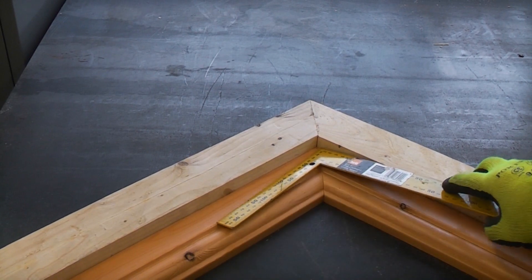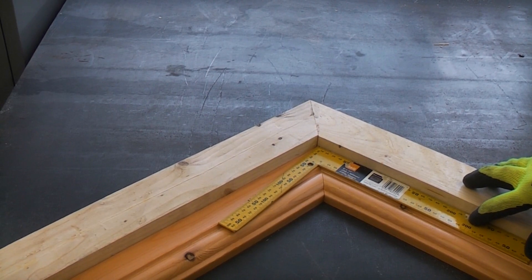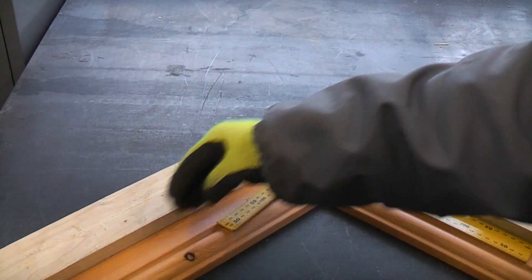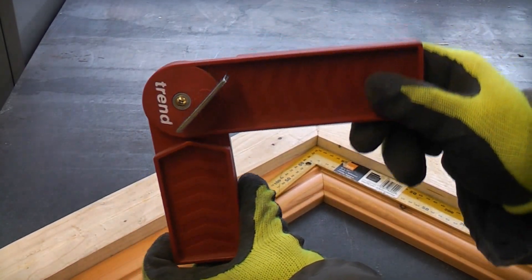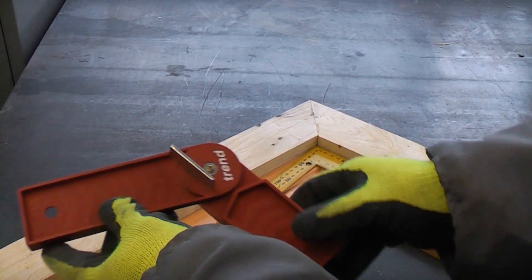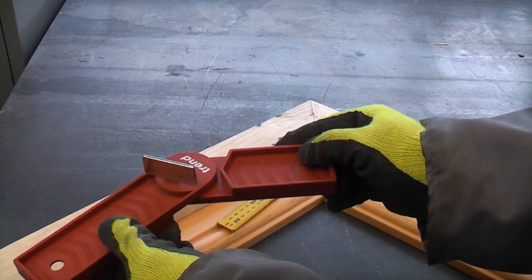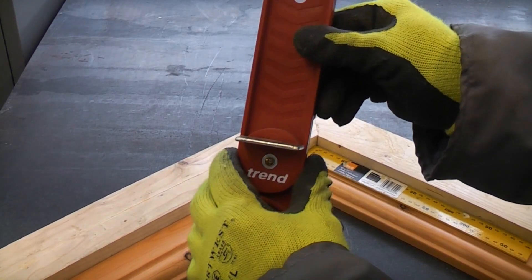The Angle Fix always divides the angle by two. You can see that if I put the normal square on there it is considerably out from 90 degrees. So no matter which angle you use it on — internal or external — the flag always turns and gives you the exact angle that you need to cut at. That is an extremely handy piece of kit.